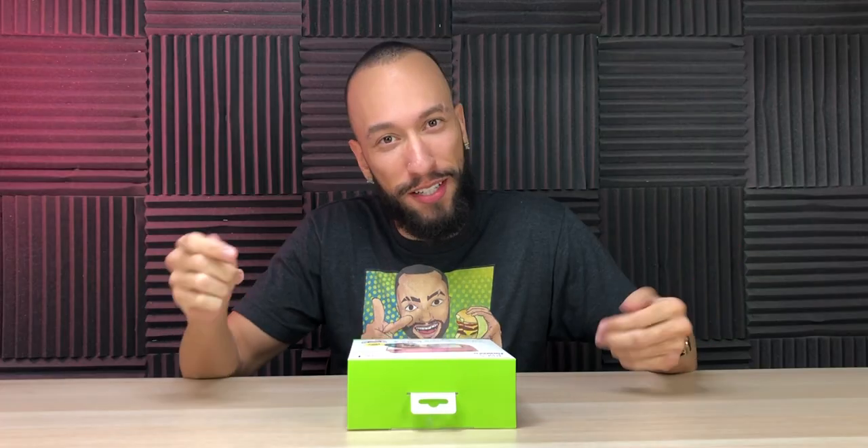It's the second generation of the instant camera, which is like a Polaroid camera, although instead of having to shake the picture — which was kind of the best part about a Polaroid — this one actually uses thermal paper, which doesn't use any ink. You don't have to shake it; it just prints out right away after about 10 seconds, which is really cool.